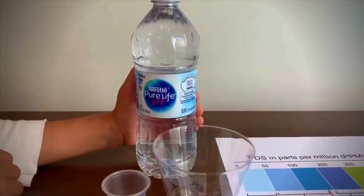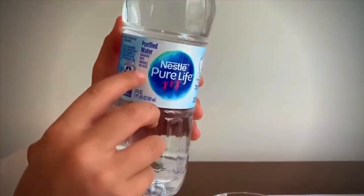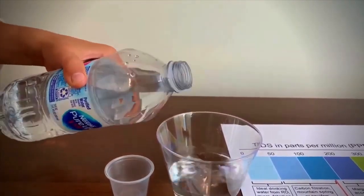This is Pure Life purified water, enhanced with minerals for taste, and it costs $1. First we are going to test the TDS, then we are going to test the pH.